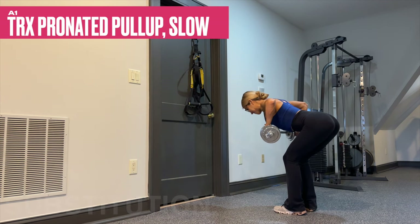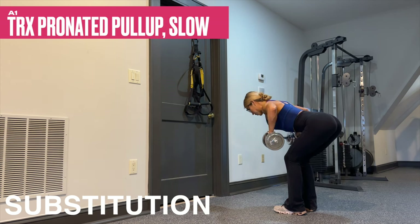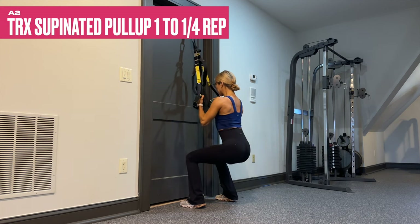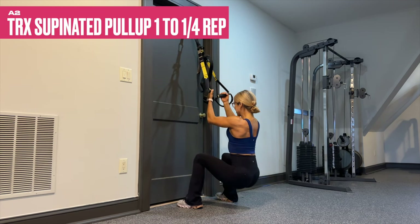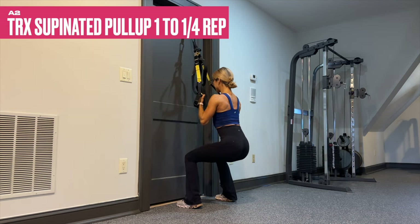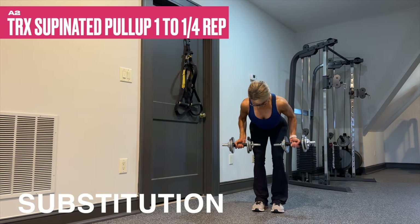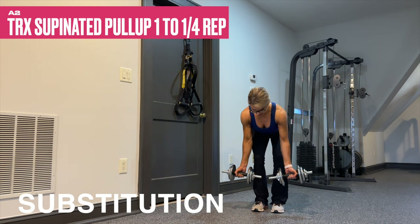If you don't have a TRX strap, you could replace it with barbell rack pull-ups. If you have a pull-up machine, use that — or here is your dumbbell substitution: use a pronated grip and perform it with the same exact tempo. What's going to make this really challenging is the rest time — we're limiting it to only 30 seconds before taking it into A2, a supinated grip with a quarter rep at the top. This is our second most challenging pull-up variation. Try to limit using the lower body and make it all in the upper. You can replace this with your barbell rack pull-up, pull-up machine, or a dumbbell substitution — just hinge forward with a supinated grip and keep that quarter rep at the very top.